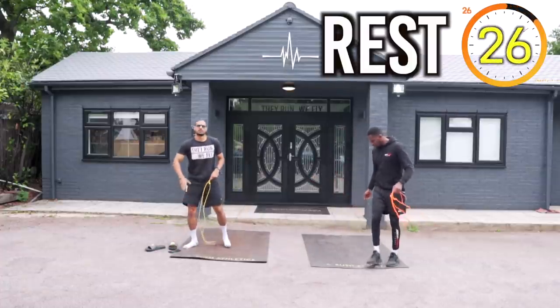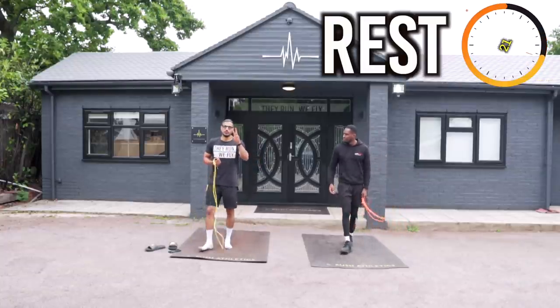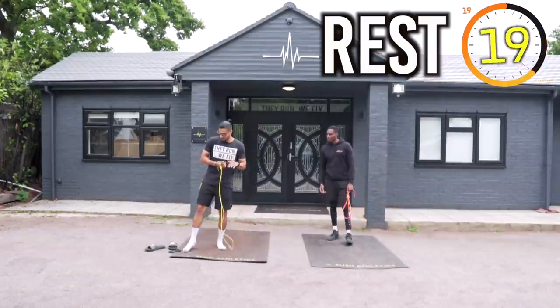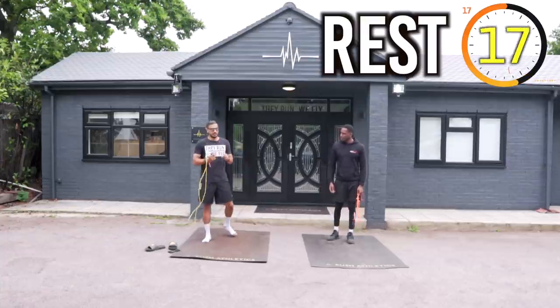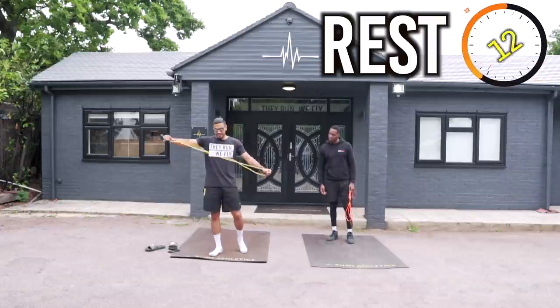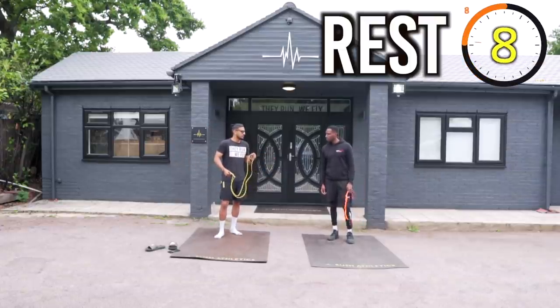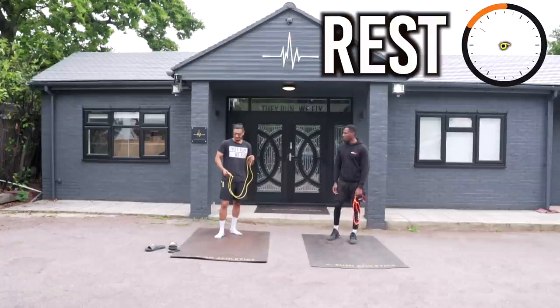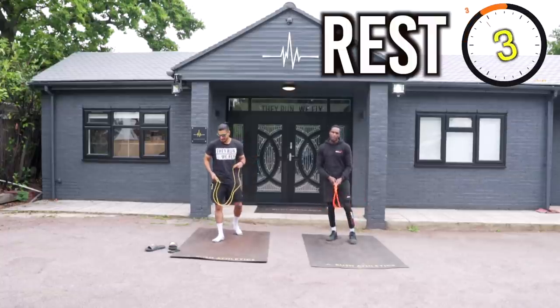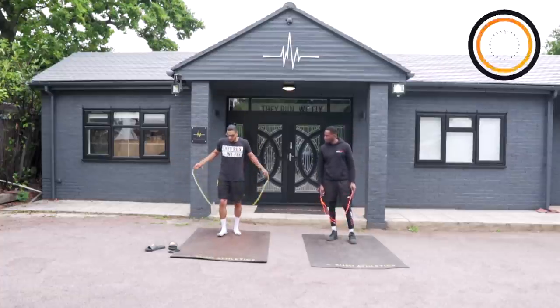The drill: five cycles, one minute of skipping, then two 30-second bodyweight exercises. In total, two minutes of training each cycle. We get that sweat on. Today we're focusing on a bit of everything. I'm going to be focusing on leg conditioning. Here we go.